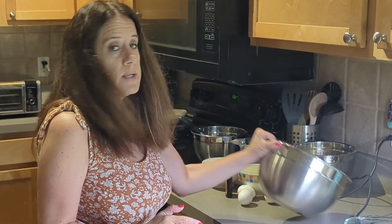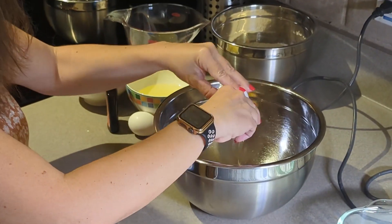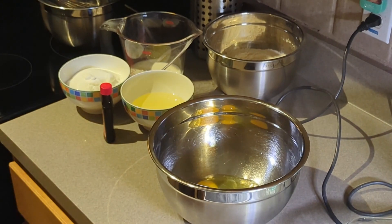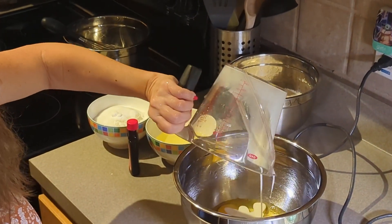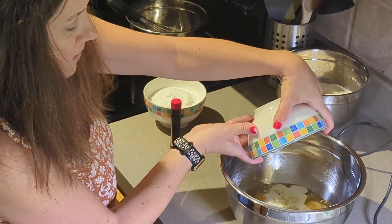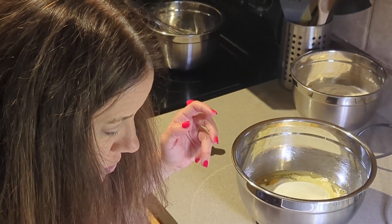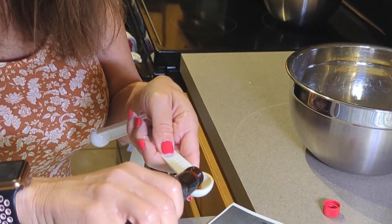Now we're going to take a large bowl and combine three large eggs — the recipe didn't specify size, so I'm assuming large. We're also adding three-fourths of a cup of buttermilk, three-fourths of a cup of oil, one and a half cups of sugar, and two teaspoons of vanilla.